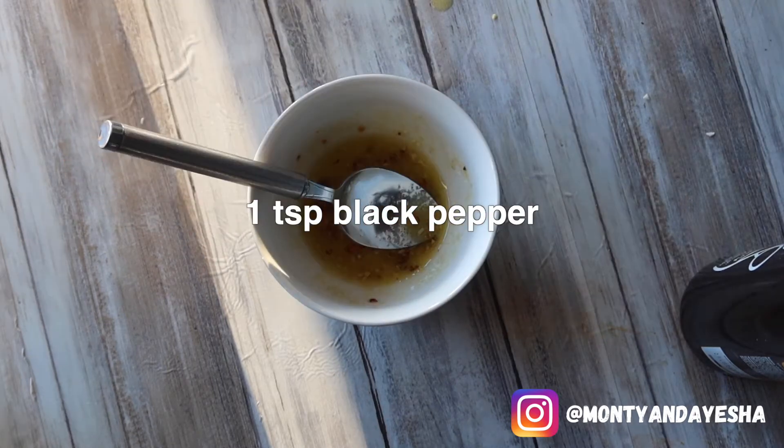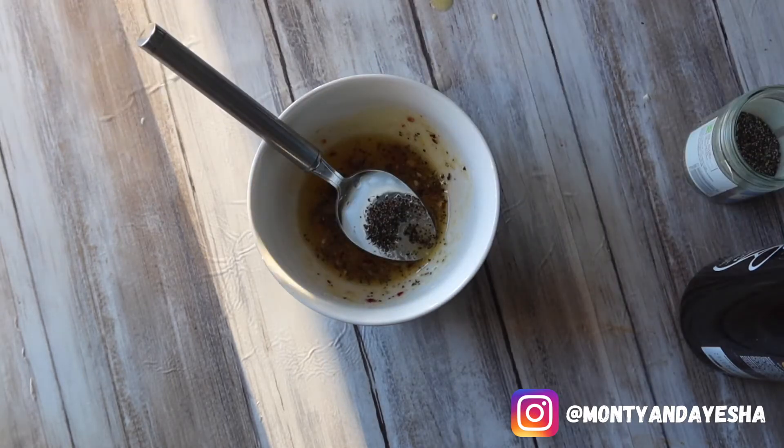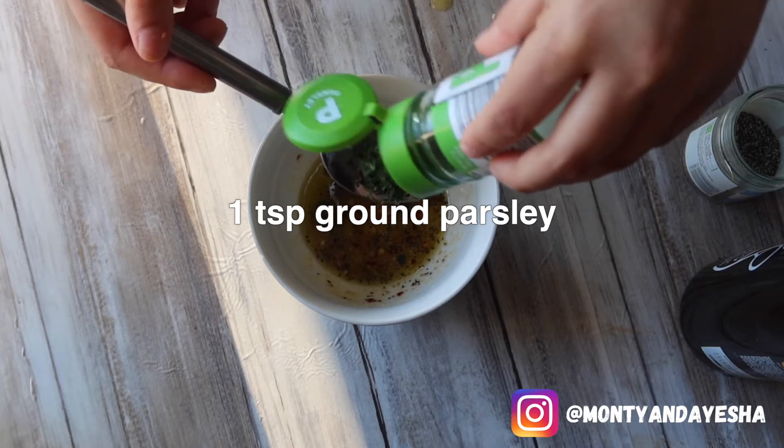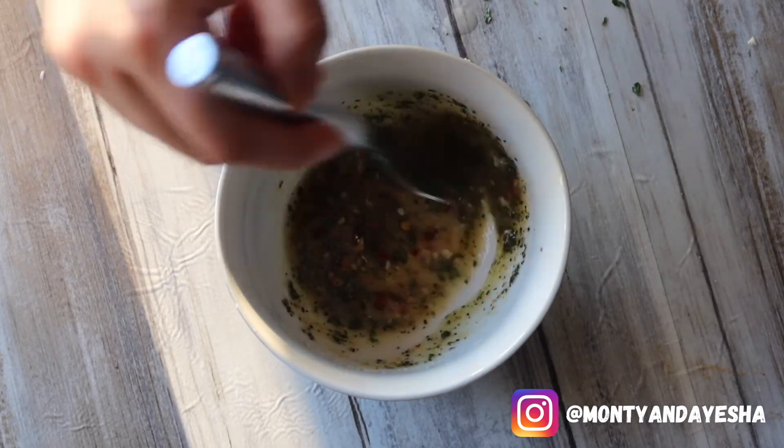Next, add about two tablespoons of lemon juice — freshly squeezed is an option but it's up to you. Then add about a teaspoon of black pepper and a good amount of dried parsley, about a teaspoon. It's going to end up looking a bit grimy, but believe me the taste is so good and so fresh.